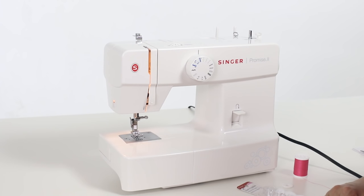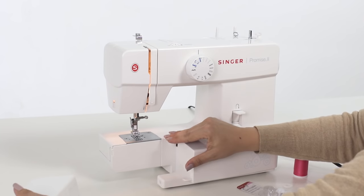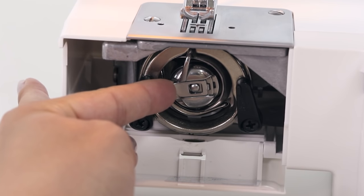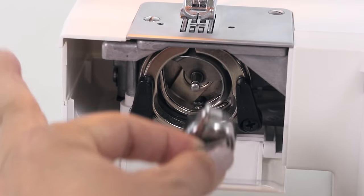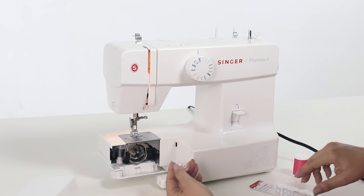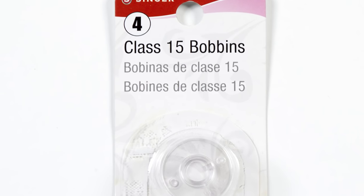The first thing we need to do to thread our machine is to wind a bobbin. We're going to take off the removable storage compartment from the front of your machine. Open this door to reveal your bobbin holder. Inside is your bobbin case. There's a latch here that you want to lift all the way up and then pull out toward yourself. Inside your bobbin case is a class 15 transparent bobbin. Your machine was designed to use this particular type of bobbin, so if you go to buy more at the store, you want to look for a class 15 transparent bobbin.